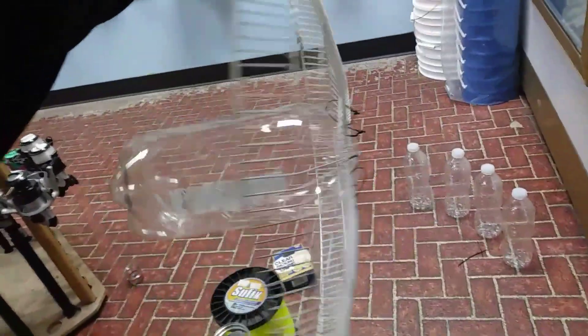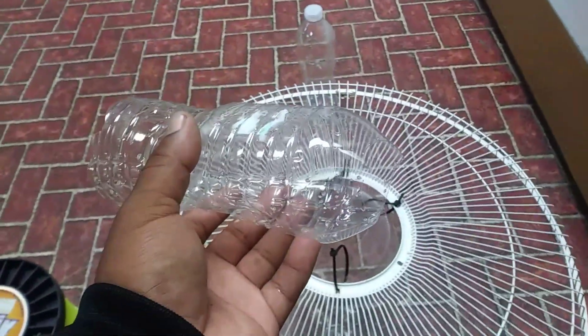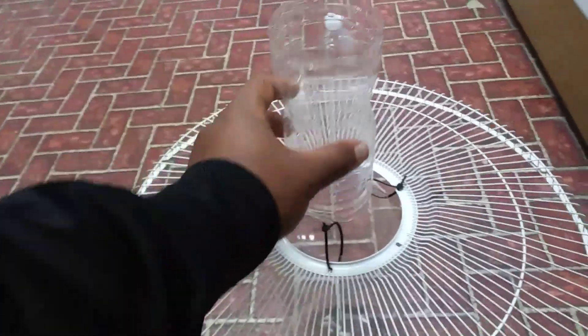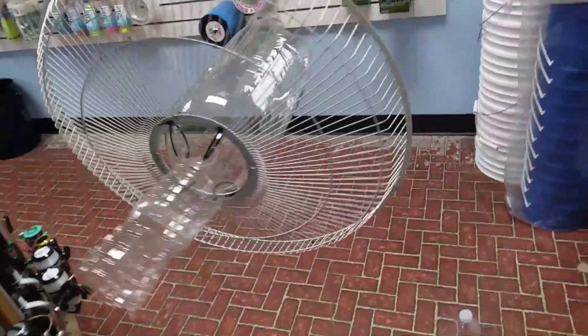I got a water bottle, I cut the top off, I reversed it, and now I'm going to put it in like that and seal that up. You've never seen a fish trap like this.